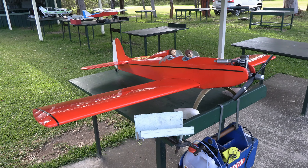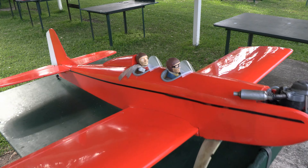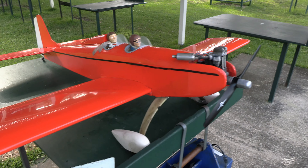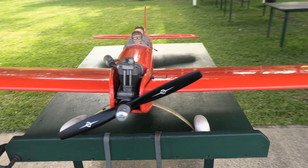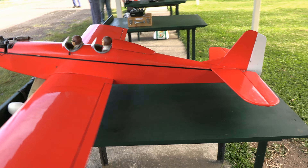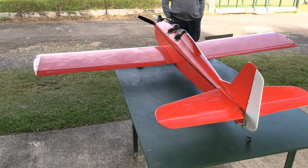Okay, so this is converted from an AstroHog. It's had the extra person added in there. The pilot is the guy up front, but with some of these things they fly them with the pilot in the back seat and the passenger actually in the front. But anyway, this one looks very, very nice. Done a good job with it, and some great flying as well.